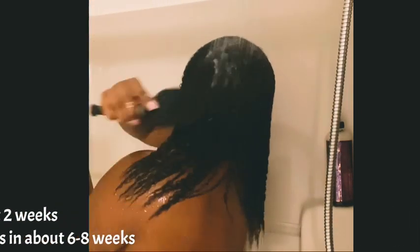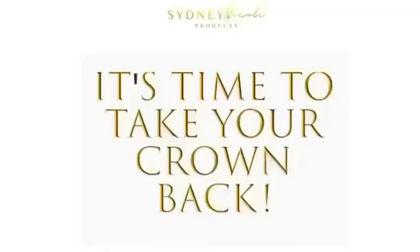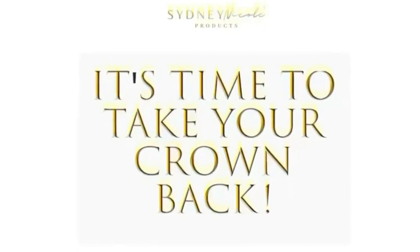Now I'm just slightly detangling my hair, and guys, look at this growth — when I tell you about length retention, yes, I have really been doing the damn thing. I'm showing you how much breakage I got, and that's very little. The Breakage Defense Hot Oil Treatment lives up to its name. This is my hair afterwards, and I just love it. Comment below and let me know when was the last time you did a hot oil treatment — it's time to take your crown back!